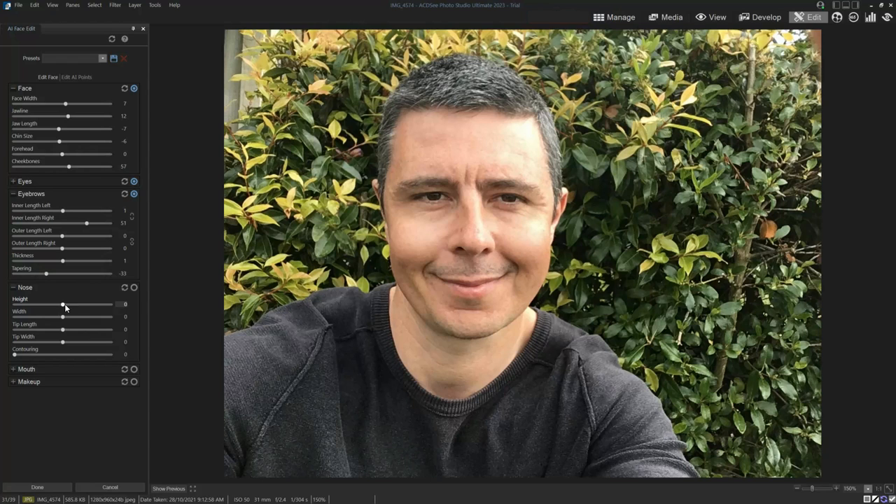Onto the nose — you can adjust the height, width, tip, tip width, and contouring. I actually like that feature; it's great for simulating better light.